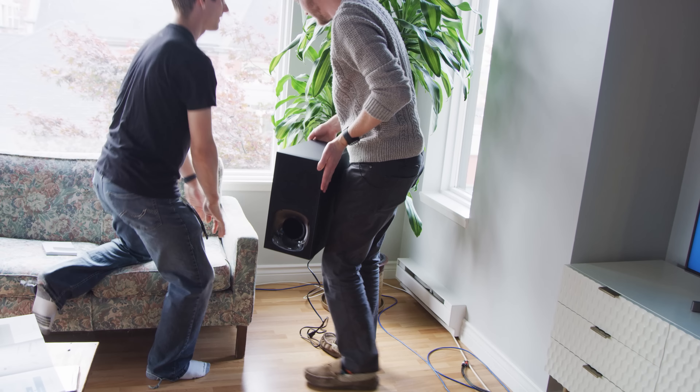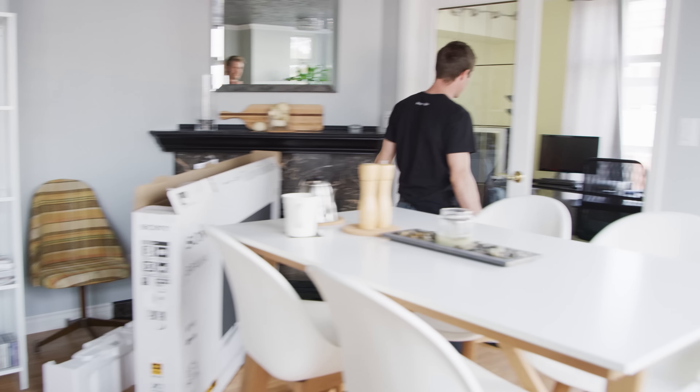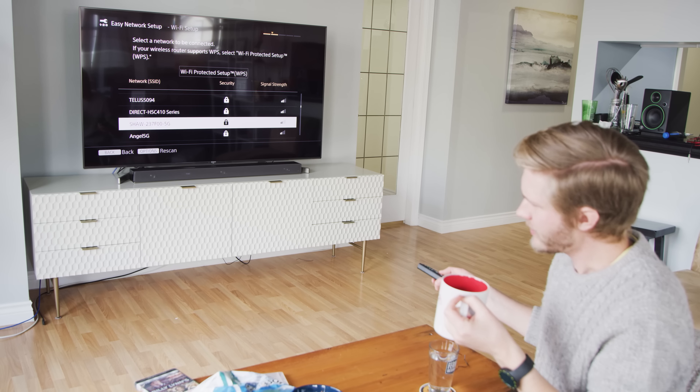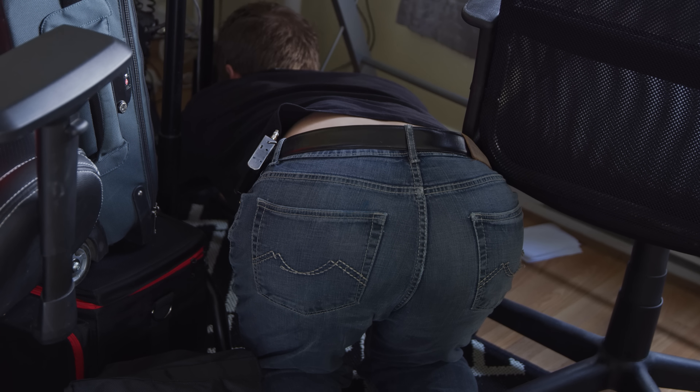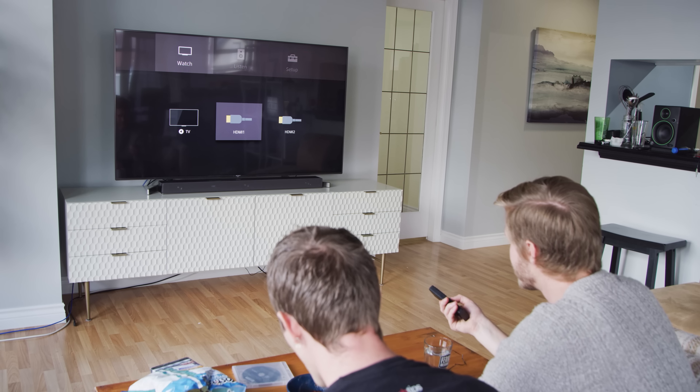One really great feature is the ability to turn the bass down, which wasn't a thing with the monitors — that's a problem if you want to watch a movie at like one in the morning. Do we want to do the wireless speakers now or later? I kind of want to try it without first. Subwoofer connected — wow, that was easy.